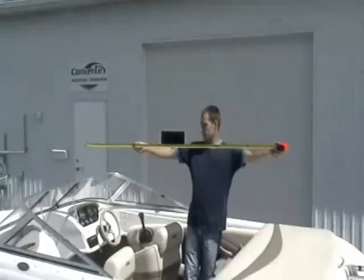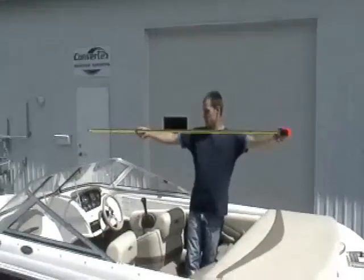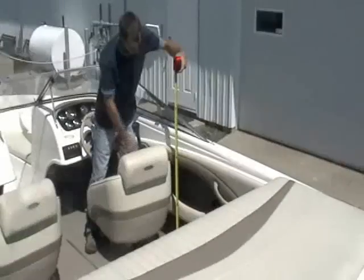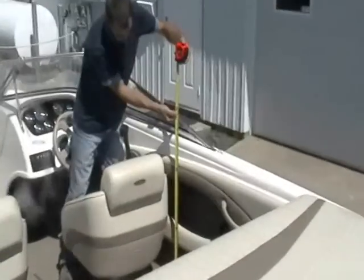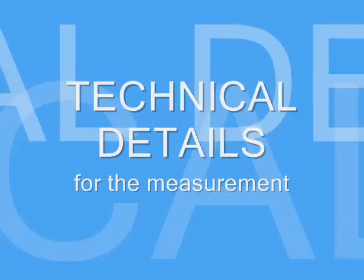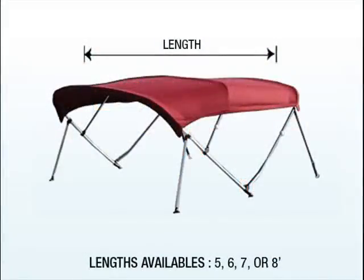Make sure to properly measure the length, the width, and the height required for your Bimini top. Here are some details concerning the measurement. Length: determine the boat area you want to cover. Choose between 5, 6, 7, or 8 feet in length.